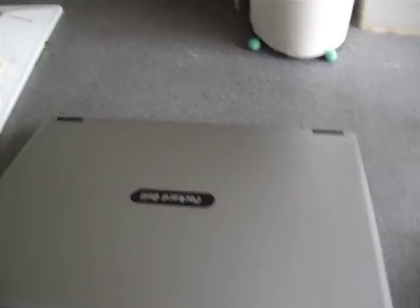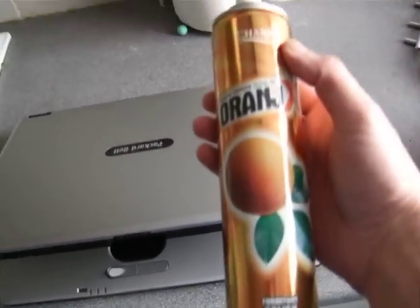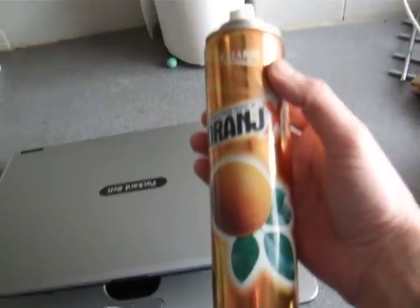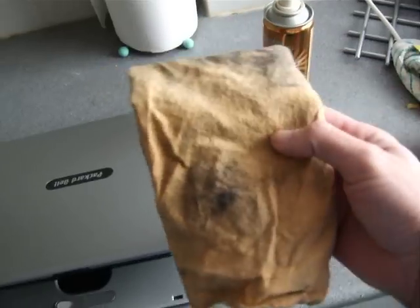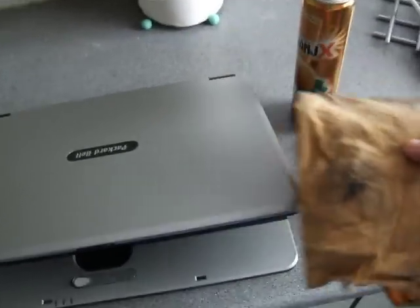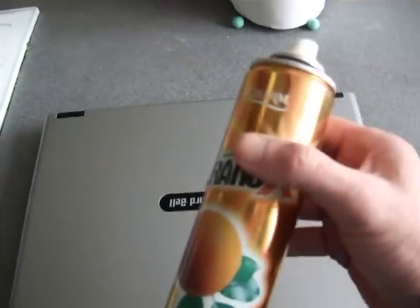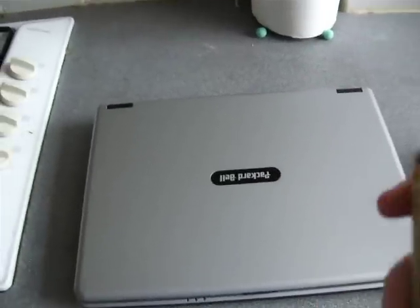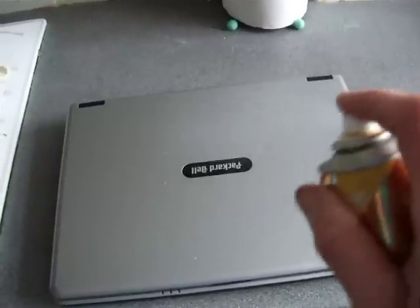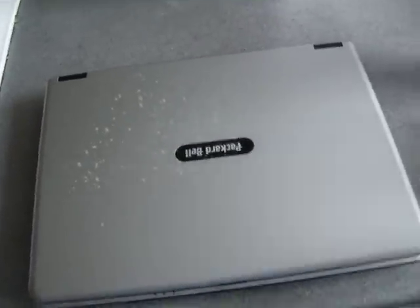All you need is two things: a can of furniture polish, about 99 pence, and a rag — make sure it's nice and soft. Okay, let's do this. A bit of shape, spray it — just make sure you don't spray the electricals.